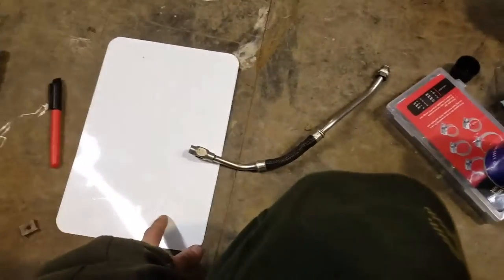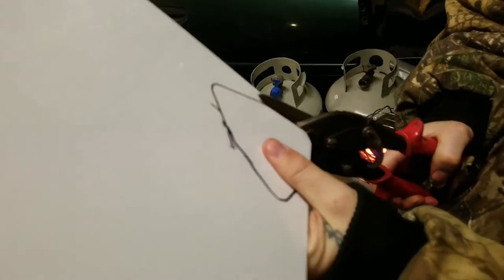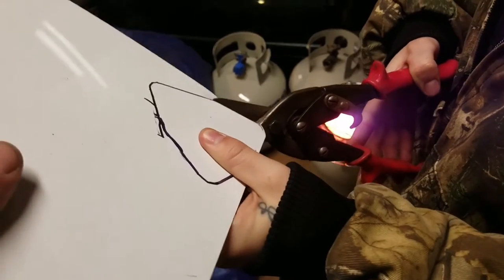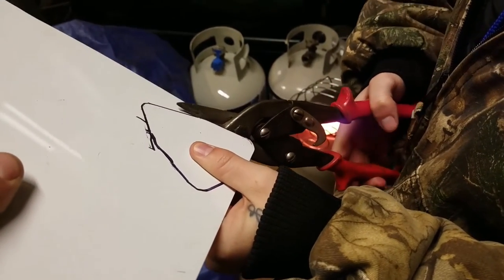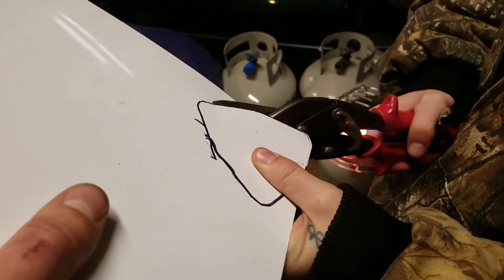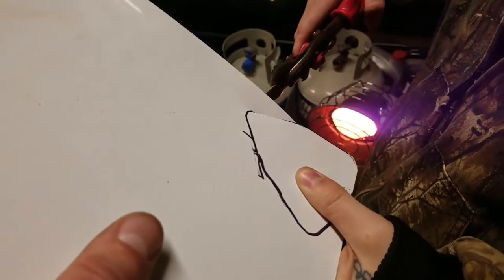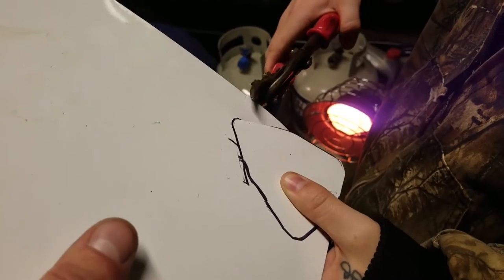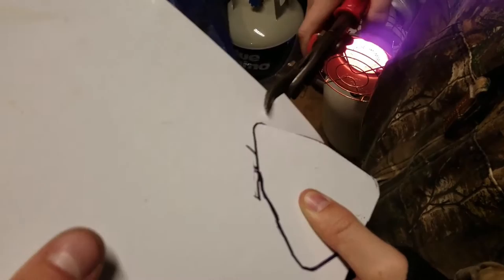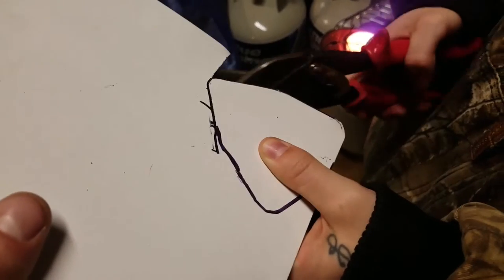We'll be back once we get that template traced out. Alright guys, so Shae's cutting our template out — you can see we traced it out. She got herself some tin snips. This stuff's pretty easy to cut. You want me to hold it while you cut it? If you use the tips it's a little bit easier. If you do anything, cut to the outside of the black line — just use the tips. See how much easier it goes — just don't cut on the inside, just cut on the outside. You can always cut more off.